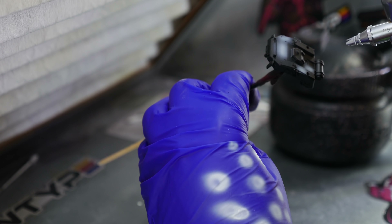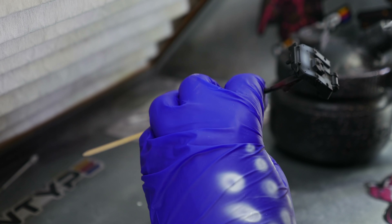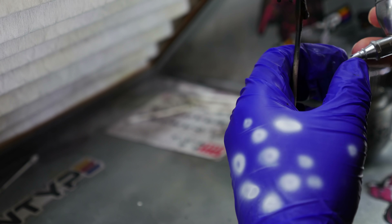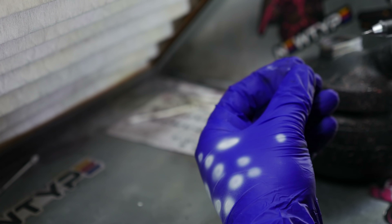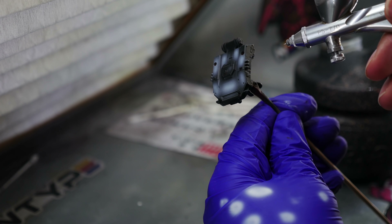I broke out my favorite airbrush for small scale — I think it's the Mr. Hobby Procon Boy PS-770. This airbrush is fantastic; it's as close as you're going to get to a Custom Micron without paying $500 for one. It's still expensive though — it costs about as much as my Highline C from Iwata, so you're looking at $250. The official Iwata version is $500-plus. It's a good airbrush, but the kicker is you cannot get your mix ratio wrong — the paint has to be really thin for this thing, otherwise it chokes.